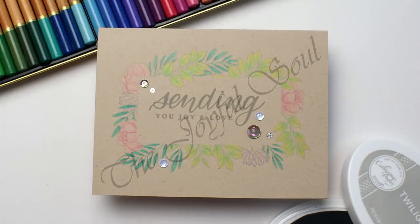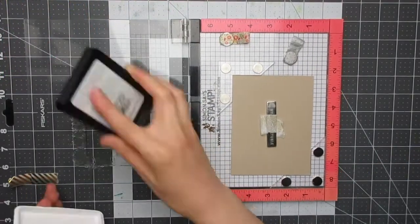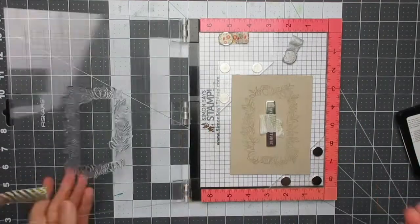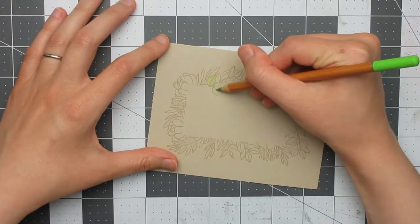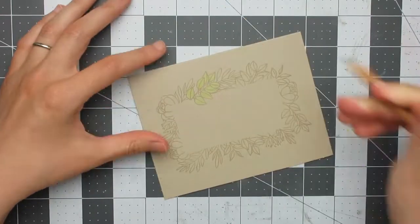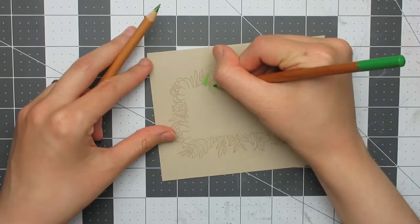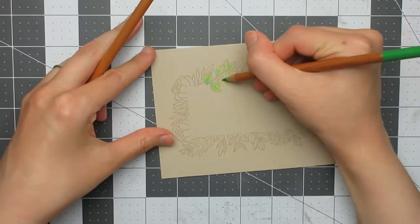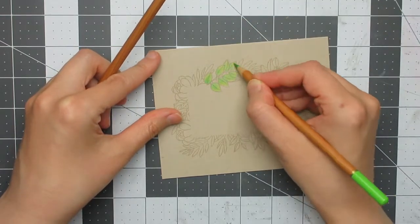For the second design I'm again going one layer, working directly on a Desert Storm card base. I'm using the rectangular frame stamp, stamped with Barely Beige ink from Simon Says Stamp — double stamped to ensure it shows up on camera. I'll be colouring with watercolour pencils from WH Smiths, though I'm using them here just as regular coloured pencils.